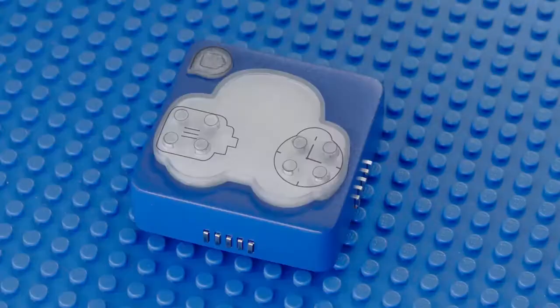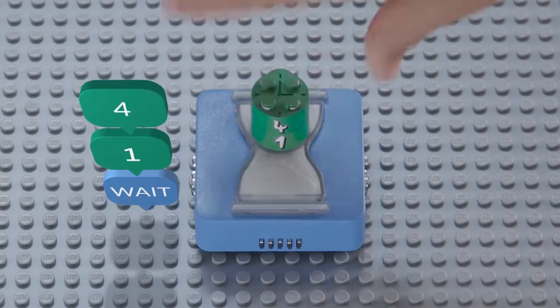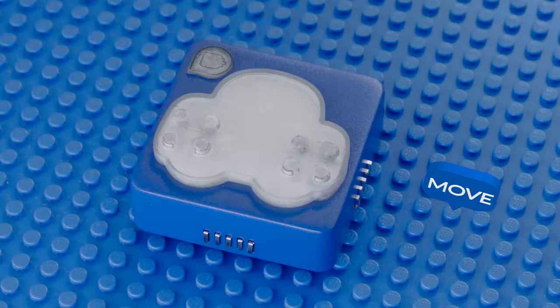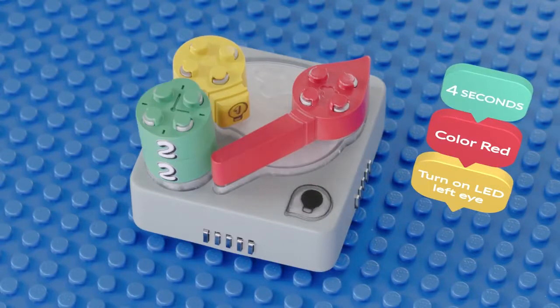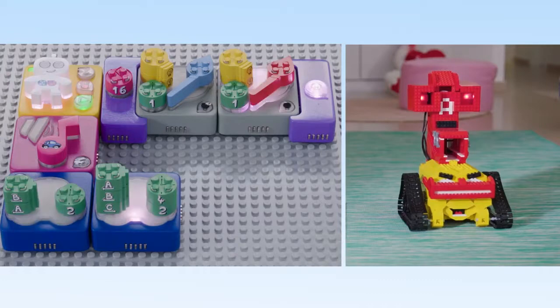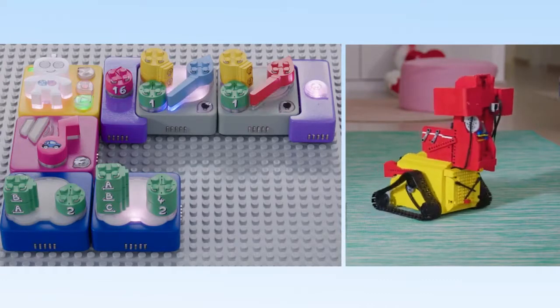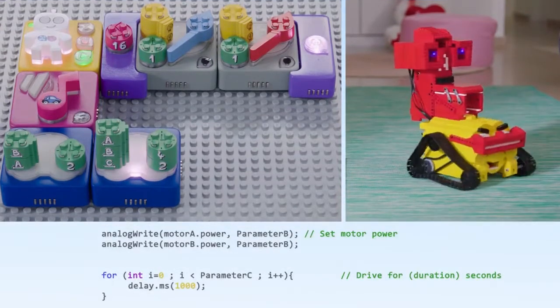There are function blocks for sound, movement, and lights. Stacking parameters on top of functions creates the different actions — big parameters for small children and small ones for more complex commands. Here's a line of code that will make the Algocannon play music, move straight, then spin right while blinking its eyes in blue and red lights, then shoot balls for six seconds. Here's how that line would look in real code.